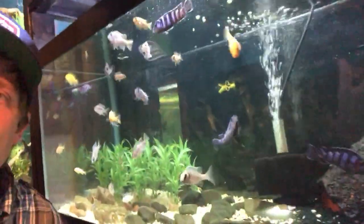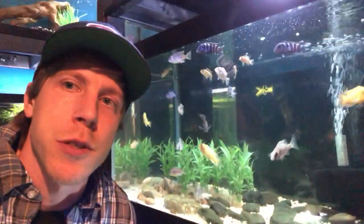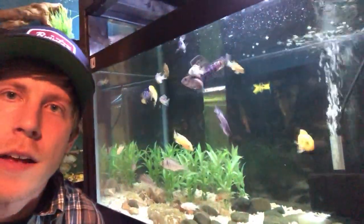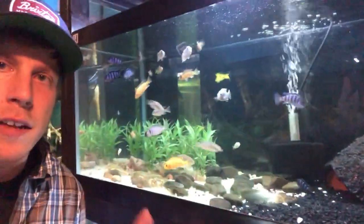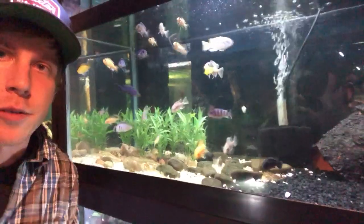Africans are doing great — I'm maybe going to pick up some more today when I go to the fish store with my daughter. I just can't quite get on board with Africans, but they're still cool. This is a 40-gallon breeder with just a sponge filter.